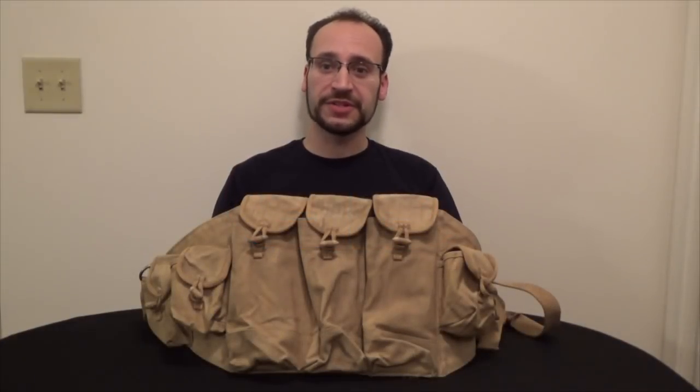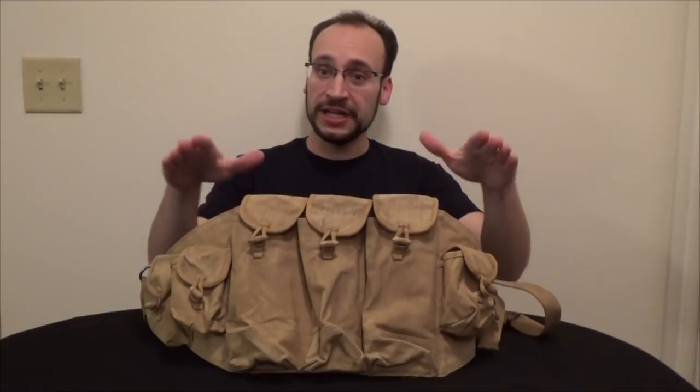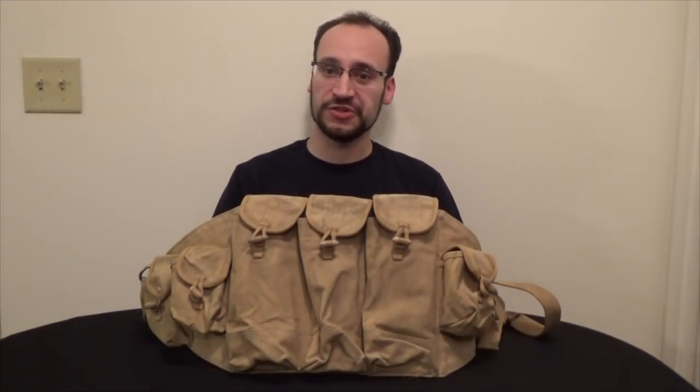Hey guys, Garrett here from Gun Gamers today for another piece of — well, it's not quite forgotten gear, but it's not as common as it used to be. What I have here in front of me is the Type 56 chest rig.